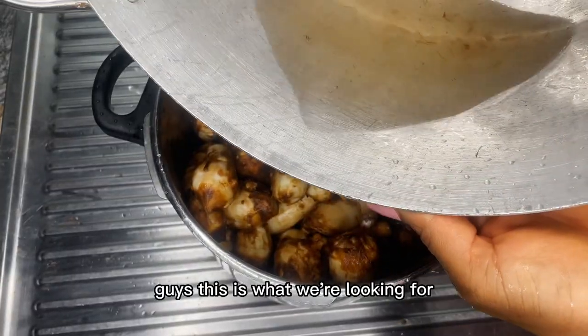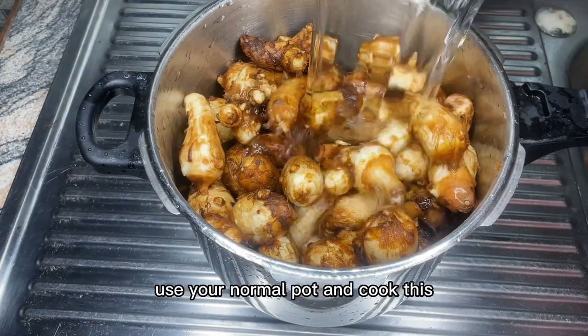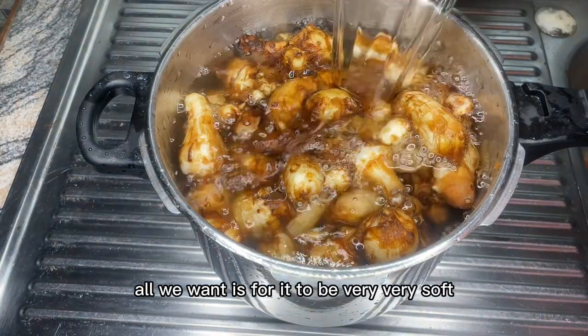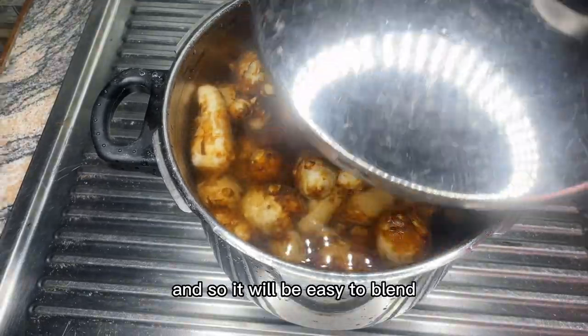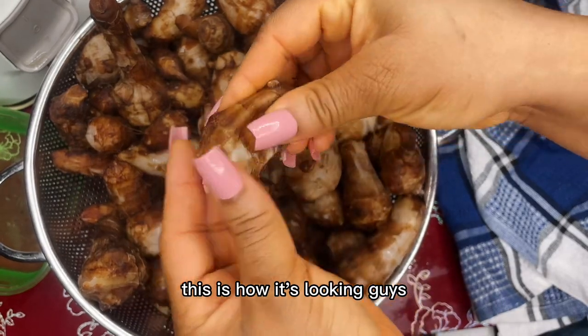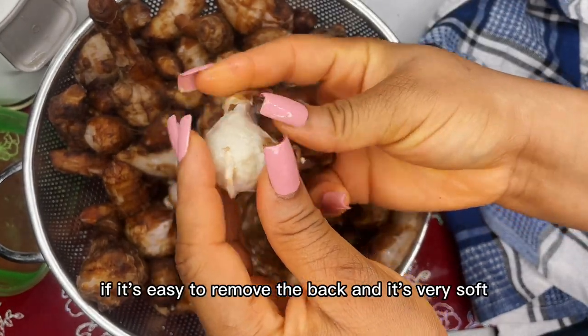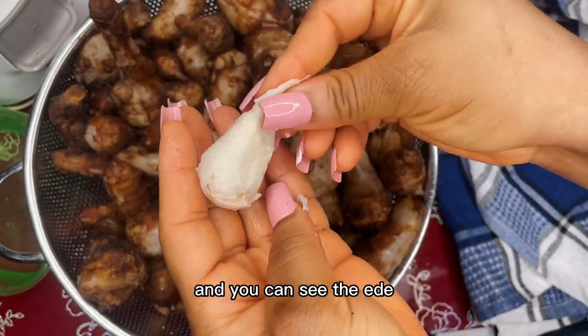So guys, this is what we're looking for. I'm using my pressure pot, but if you don't have one, you can use your normal pot and cook it. All we want is for it to be very soft so it will be easy to blend. If it's easy to remove the skin and it's very soft, then it's perfect.